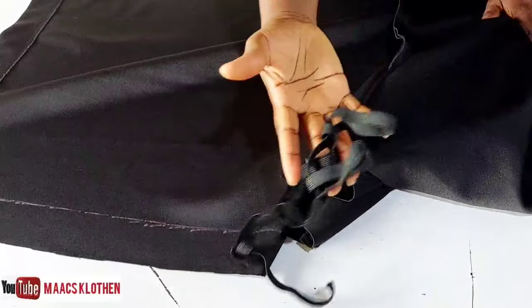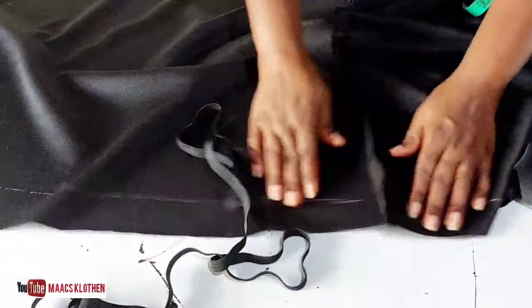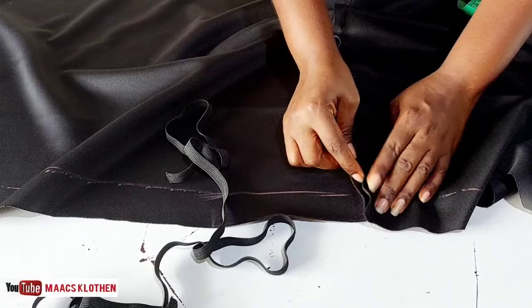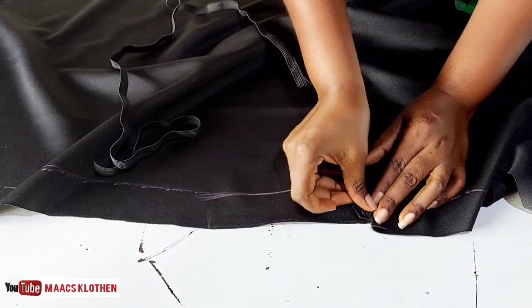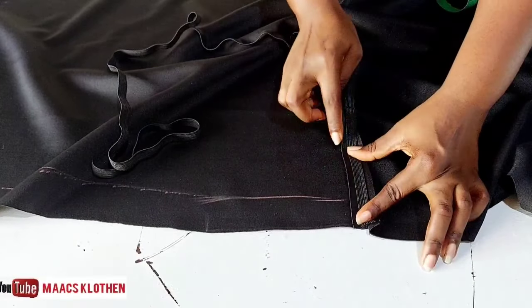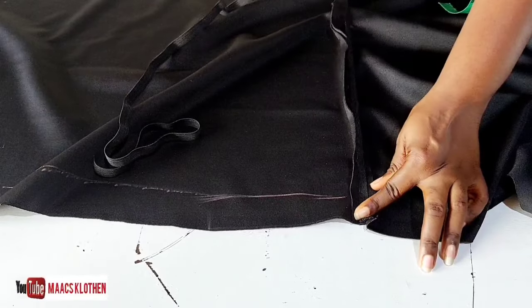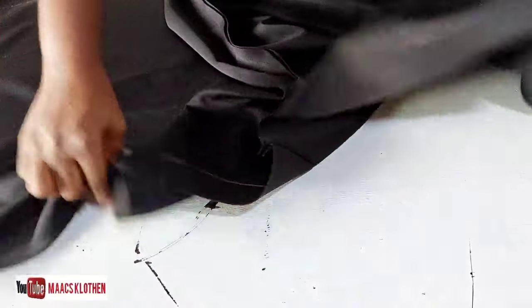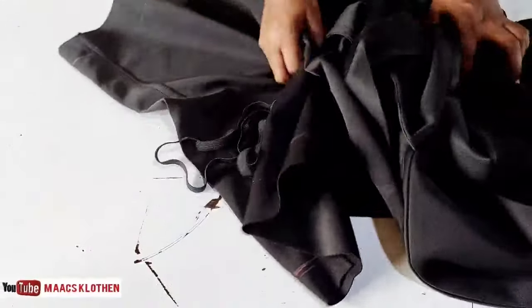I have my elastic band here. What I usually do is open it up and place the elastic in between, then sew on top in the middle while pulling the elastic as I sew. I'm done sewing everything, so the next step is to attach it all together and sew on the marked line.